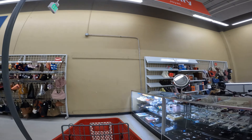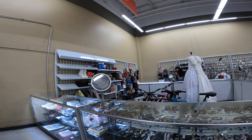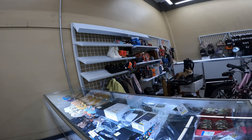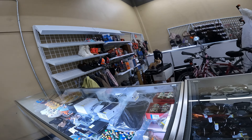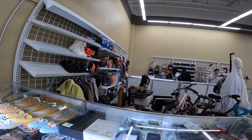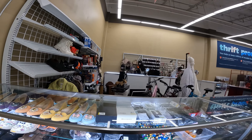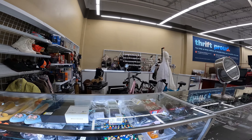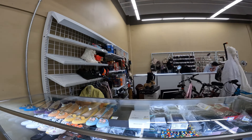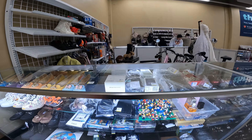Hi everybody, welcome to the video and welcome to Savers. We're actually going to go to Goodwill a little bit later in the video. We made a small, quick trip over to Savers and got a few little things. See that cat right across the way there? That's actually from Star Wars and it's actually a Disneyland piece, which I don't think they make anymore. So we're definitely going to pick that up.